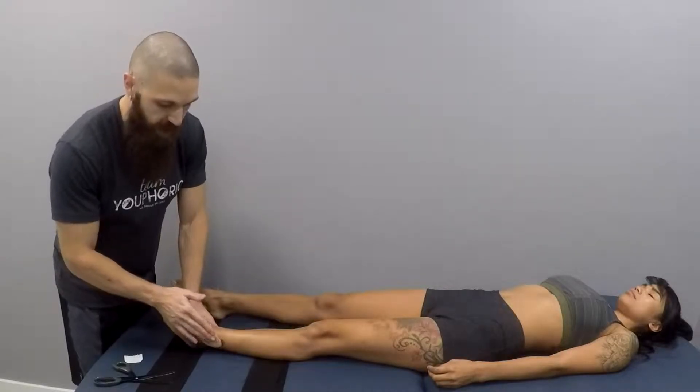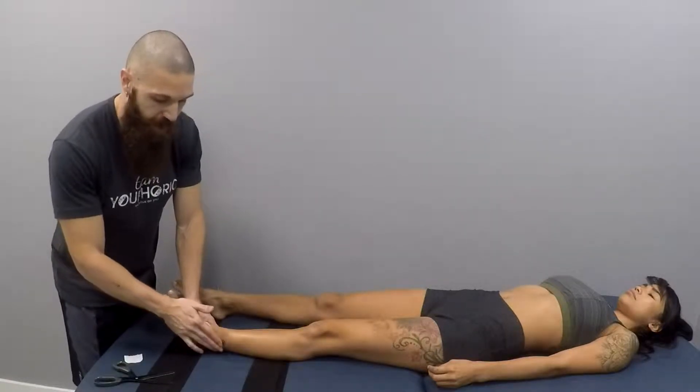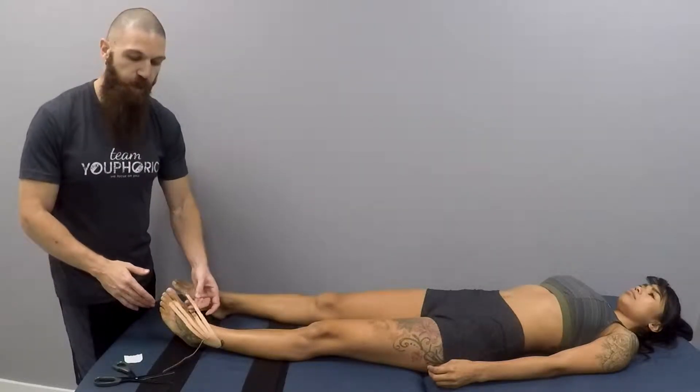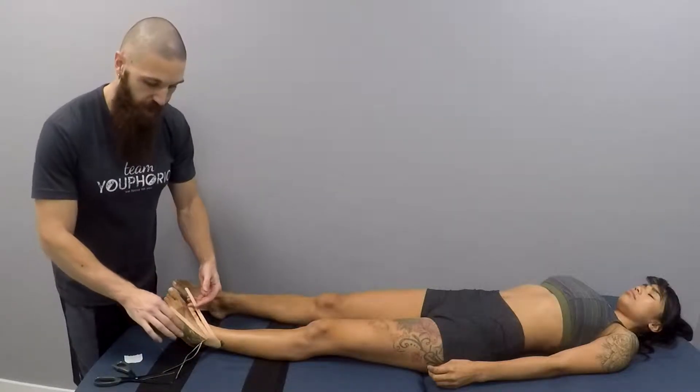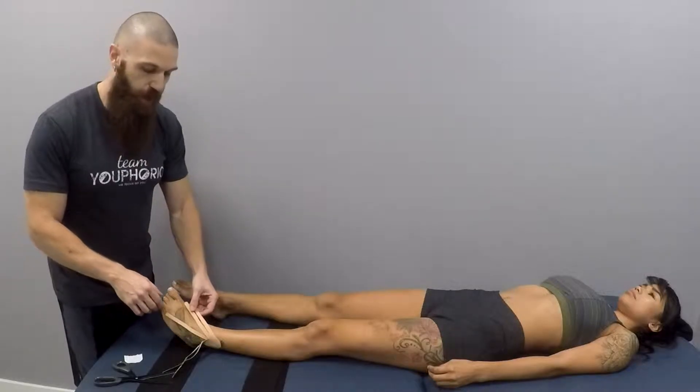This taping application I'm showing you on the ankle, but this is an edema taping so anywhere where there's swelling on the body you can use this kind of taping — just cut five to six slits into the tape and then apply it on whatever area is swollen.